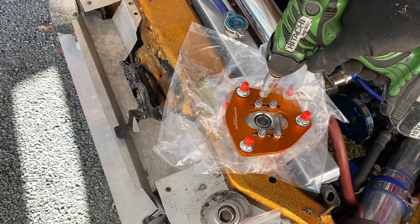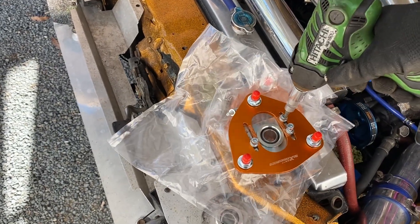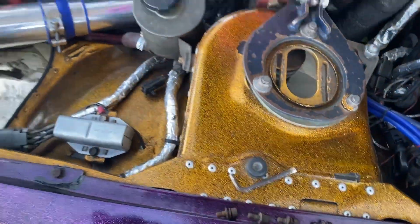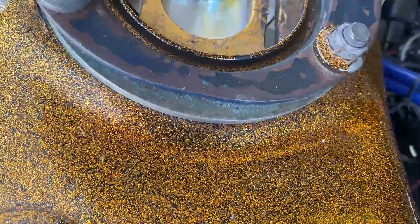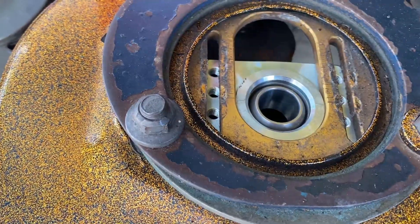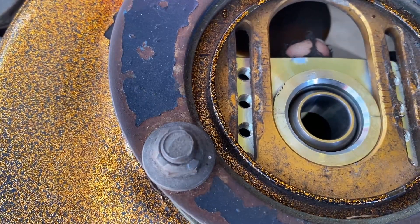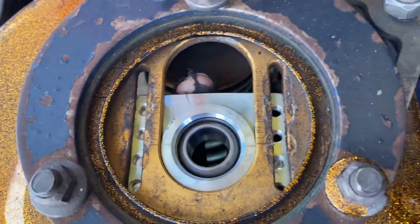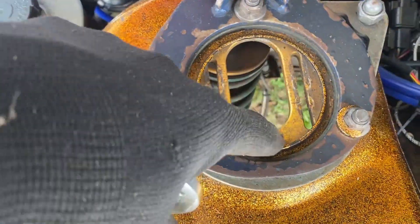A T30 Torx bit also works on the Allen keys. The new plate has a cutout — the old ones didn't — so it'll look a bit different. It'll sit up in here like that. Now the holes are a tiny bit closer in so I've got to file it down a bit to fit the screws. But for now I plan to keep the K-Office camber plates.